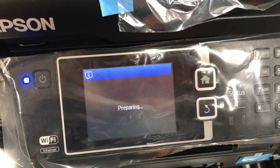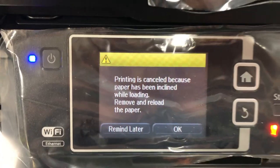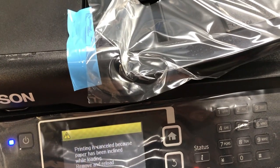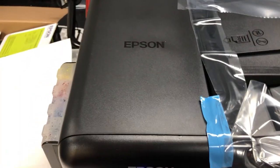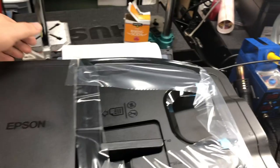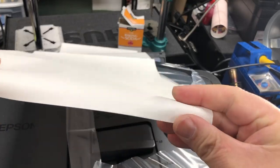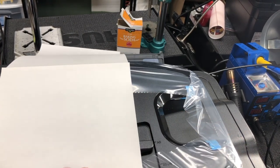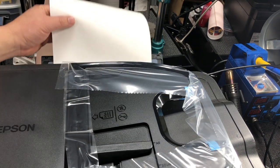However, you might encounter an error message. There could be two problems. One is you did not adjust the width so the paper was loaded sideways, and the second is if you're using sublimation paper, some of them have curl, so you want to curl the bottom back to make it flat.